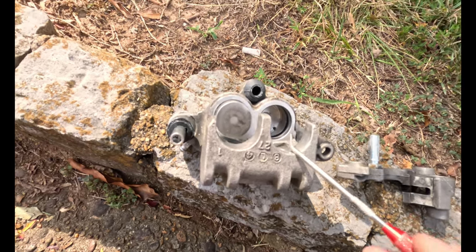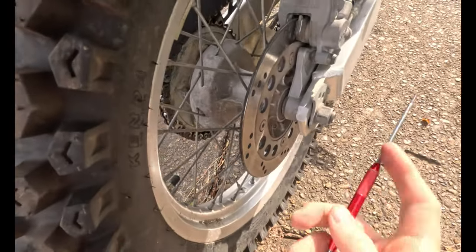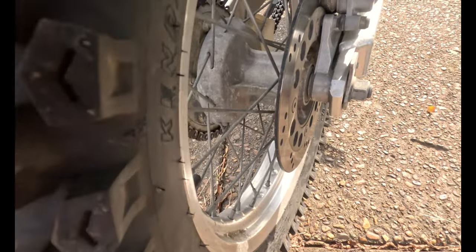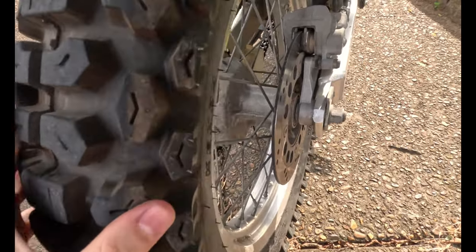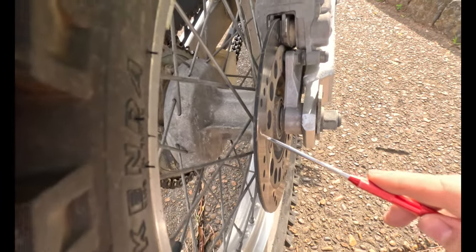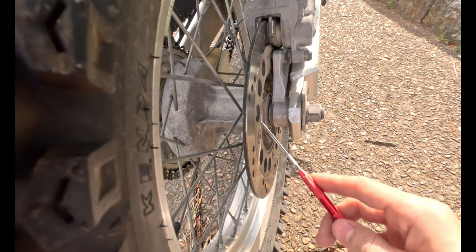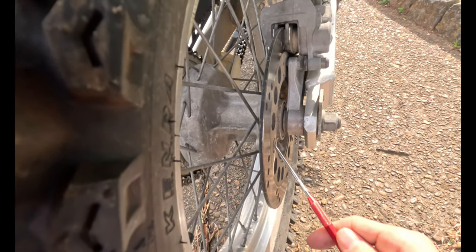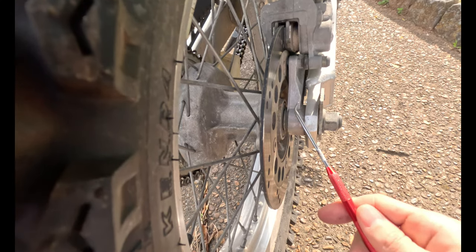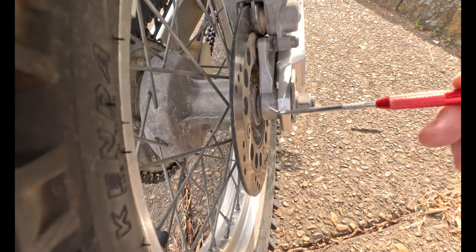You can usually get replacement calipers on eBay pretty cheap, unless they're Brembo brakes on a Ducati — those run into the hundreds of dollars. Another cause of brake drag is a dirty rotor, or your rear tire being canted to the side, which causes the rotor to cant and drag. I always tell people: whenever you add aftermarket parts — whether a rotor, lever, or master cylinder — you might run into problems. eBay sellers, often from China, just want to make a sale. Always try to use OEM parts.